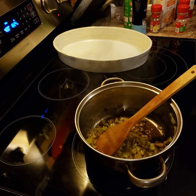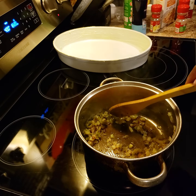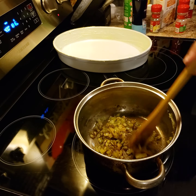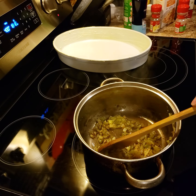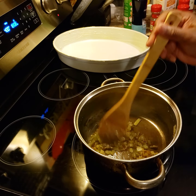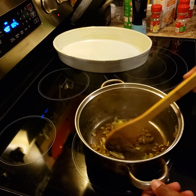Hey y'all, I'm making some crawfish cornbread dressing and I just want to come on here and show y'all real quick just how I do mine. This is some onion, some peppers, and some celery that I have sautéed really well in just a little bit of cooking oil.